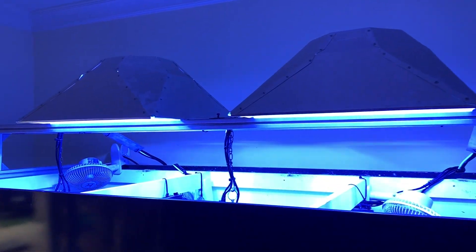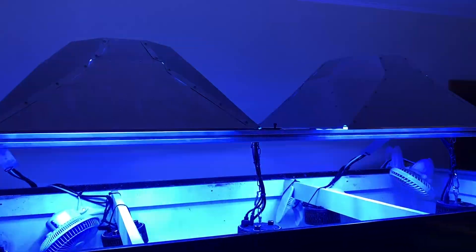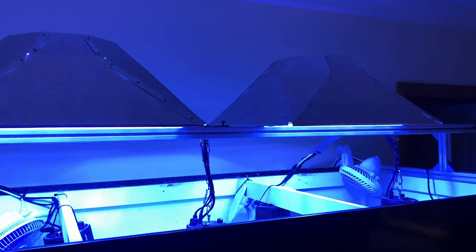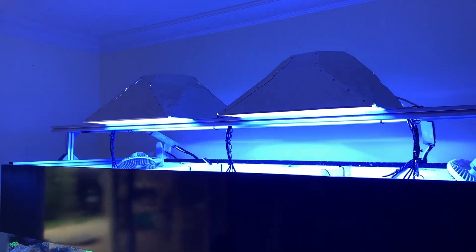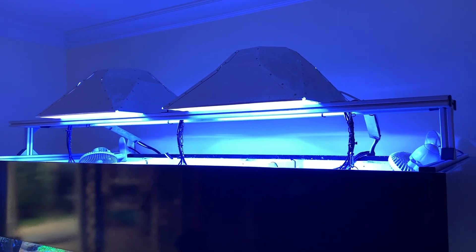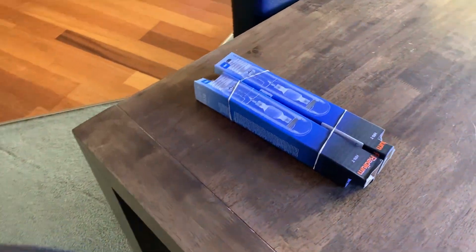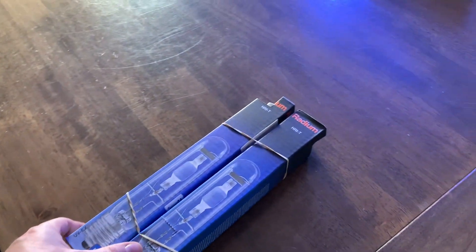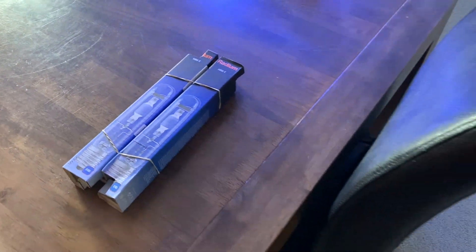Now these bulbs have been running in this fixture for just a touch over two years now, so they are due for replacement. I like to say they're good for two years at five hours a day, or maybe one year at ten hours a day. These guys have been going for about two and a half years, so I've just managed to come down to my local fish store and pick up some brand new bulbs, which I'm super excited about, because these things you don't see all that often, so when you can get your hands on some, you definitely grab them.